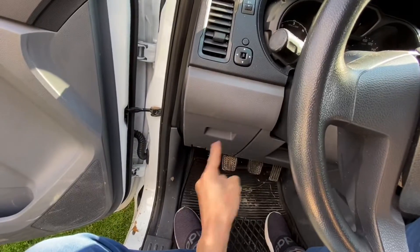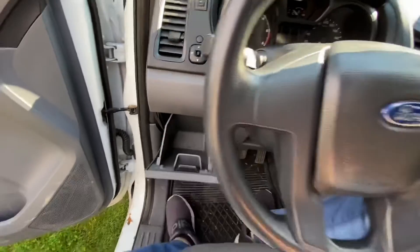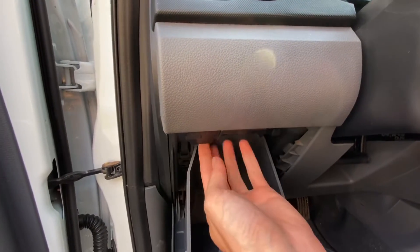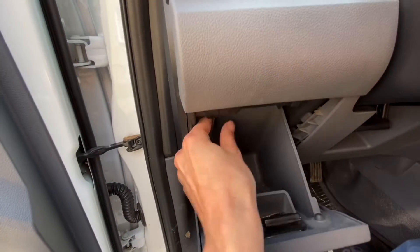All you need to do is access this compartment, and as you can see it opens only so far because there's a locking mechanism over here. So you need to bend this a little bit upwards so the compartment is free to open wider.